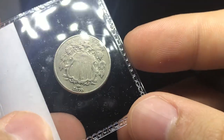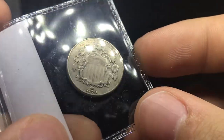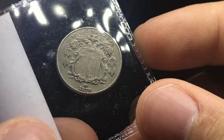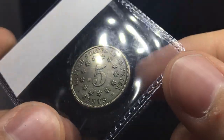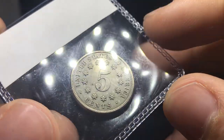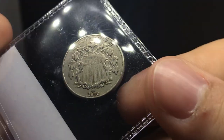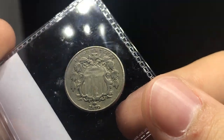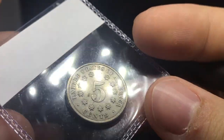Up next is this 1870 shield nickel. Take a look at this coin — I'm not too sure what to think of it. I've never actually seen an 1870 shield nickel before and I've never actually graded a shield nickel before. My opinion's kind of indifferent on this one. So your comments down below will help our client understand this one and see if he wants to send it in.